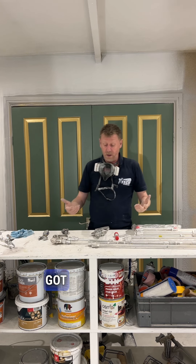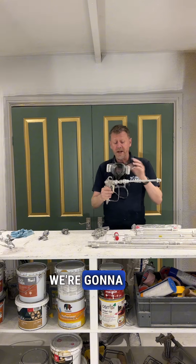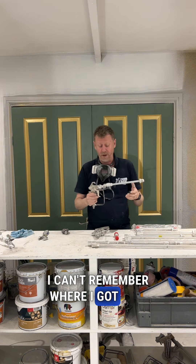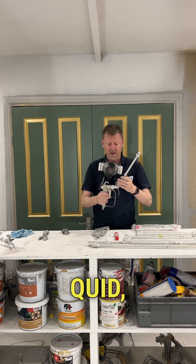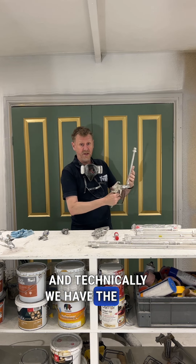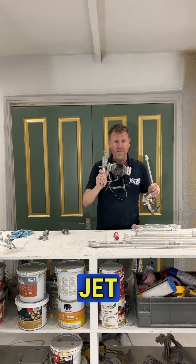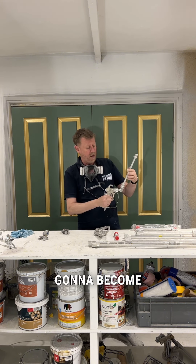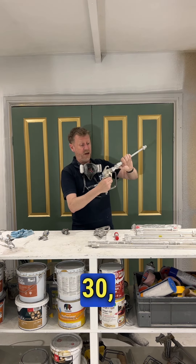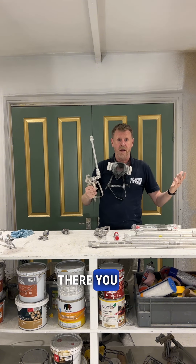At the moment you guys ain't got one of those, so what we're gonna do is take your gun, we're gonna get a swivel knuckle — you just get them online, they're not overly expensive, probably 30, 40 quid — and technically we have the same outcome. I'm not saying don't buy one of these, but when you get your jet roller, they're really gonna become very popular. This is what we do: 30, 40 quid, Bosch, done — spraying ceilings, any height.